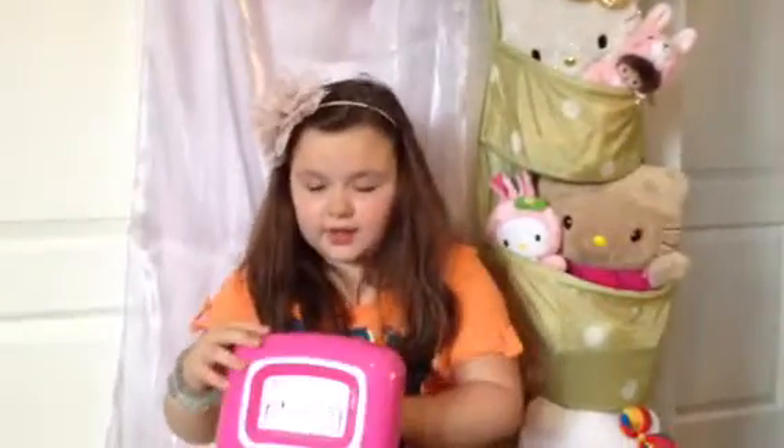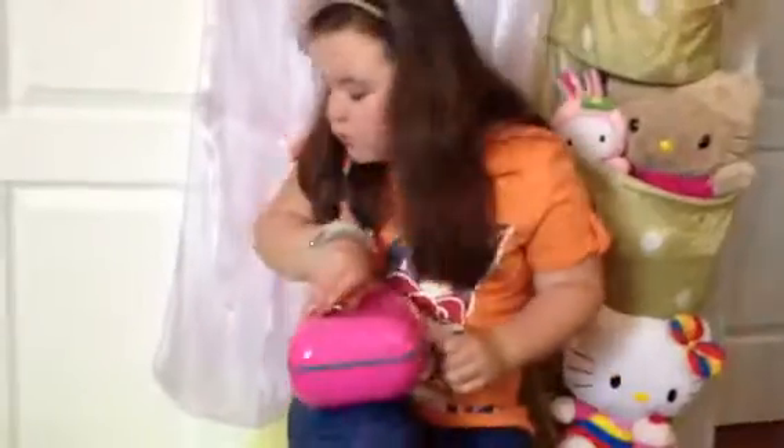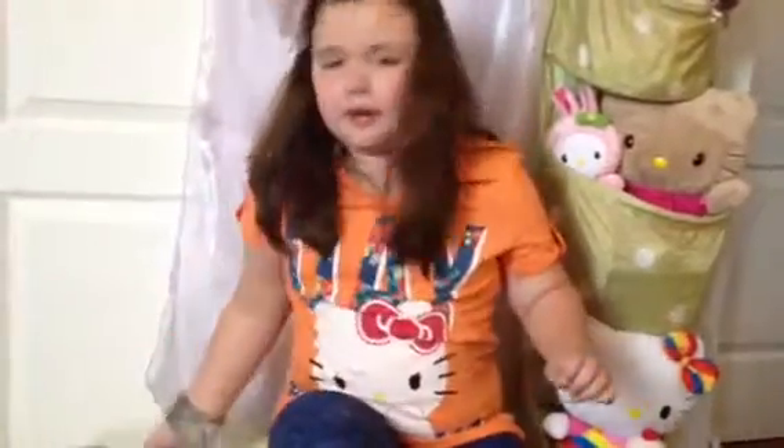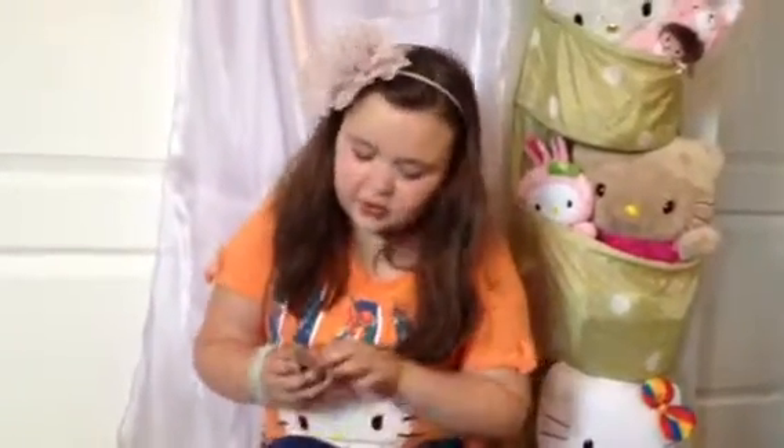There's some stuff in this cute little thing. This is heavy — whoa, this is heavy. Okay, now I'm going to show you my picture for my passport. I look really cute. And my sister also put a door sticker on it — I don't know if you can see that.